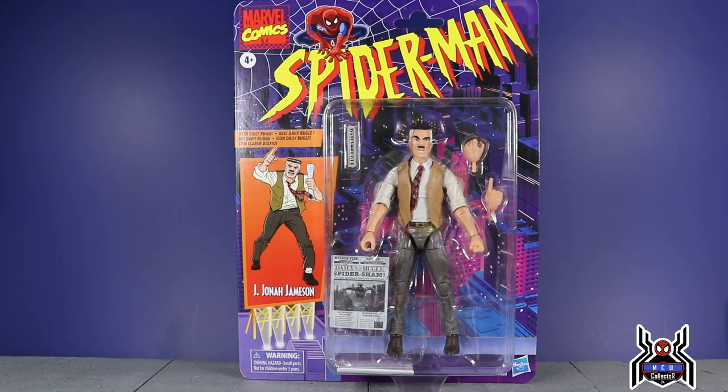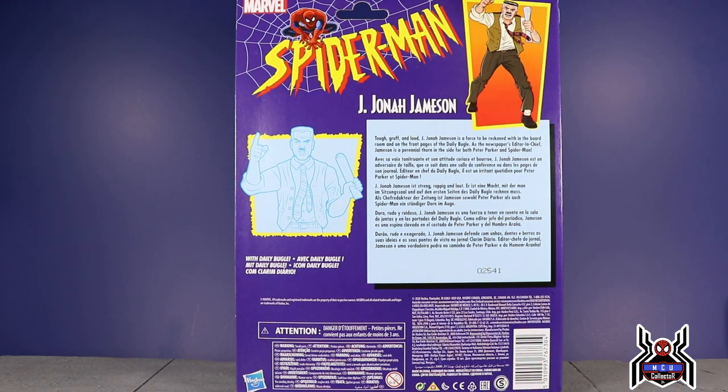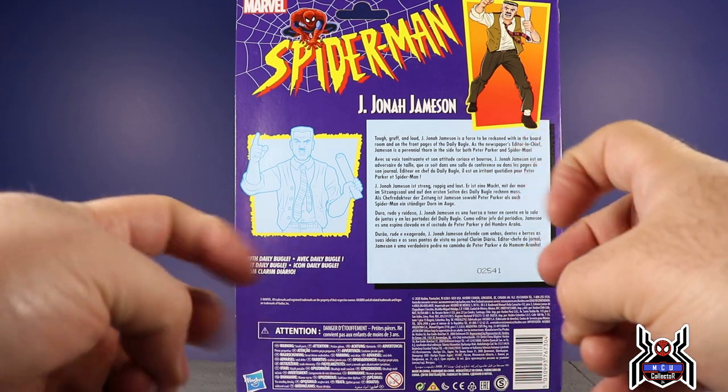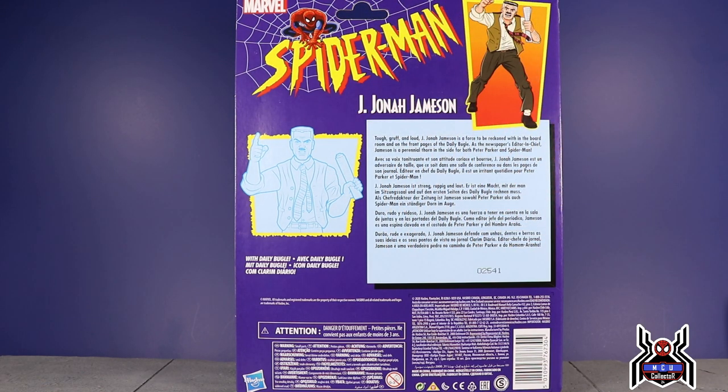Love the retro-style card — the throwback to Toy Biz and the Spider-Man Animated Series. There's nice artwork of J. Jonah Jameson on the side. On the back of the package we have a silhouette of the figure. The bio reads: 'Tough, gruff, and loud, J. Jonah Jameson is a force to be reckoned with in the boardroom and on the front pages of the Daily Bugle. As the newspaper's editor-in-chief, Jameson is a perennial thorn in the side of both Peter Parker and Spider-Man.'